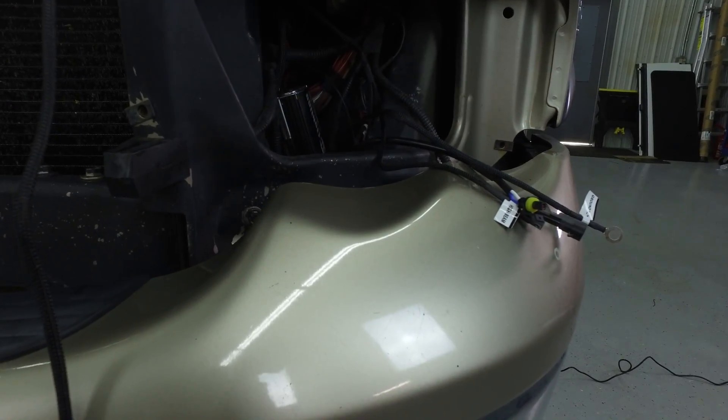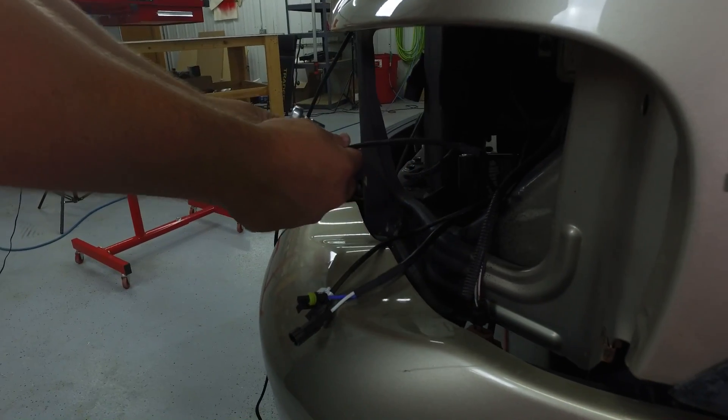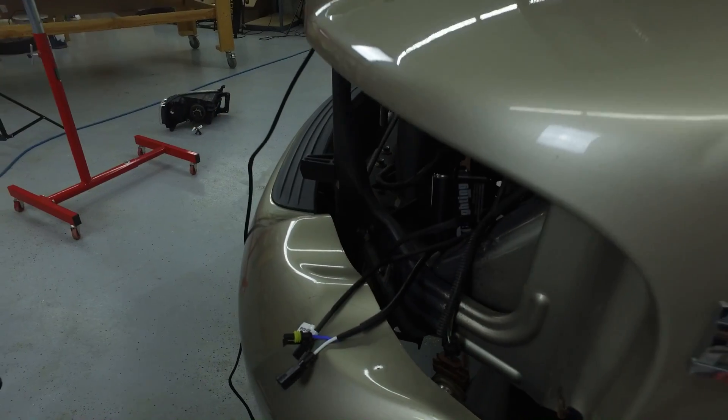On installs like this, I really prefer to not punch holes unless I absolutely have to, and on this vehicle that is absolutely possible. Now if you've got a vehicle different than this Dodge Ram and you do have to drill holes, it's not really a big deal. Try to find something that's a relatively thin sheet metal, use a self-drilling screw, and the most important thing to do is make sure that you at least paint it so that it doesn't rust on you. Rust can corrode the connection and give you a bad ground — and that's the last thing you want. Make sure you get that nice and snug.